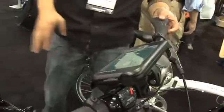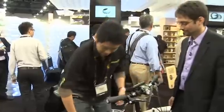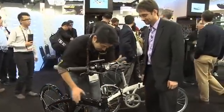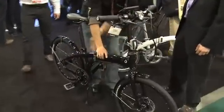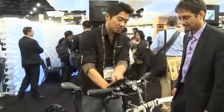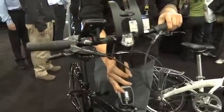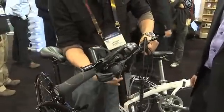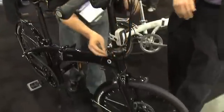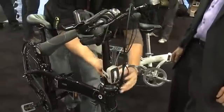This bike recently won the IF award for its design. It's very light — an urban bike. It can be folded very quickly. It has a very new feature where you can rotate the handlebars very quickly and then clamp them back down, and the seat will come down as well.